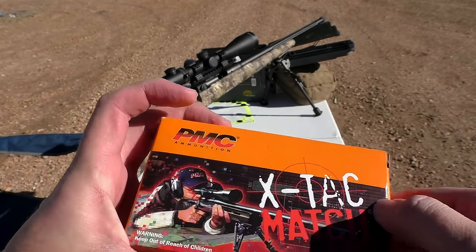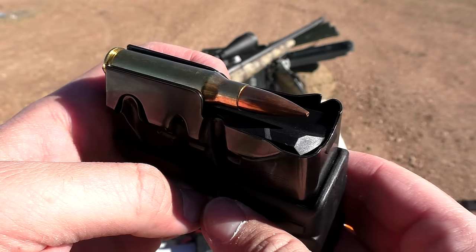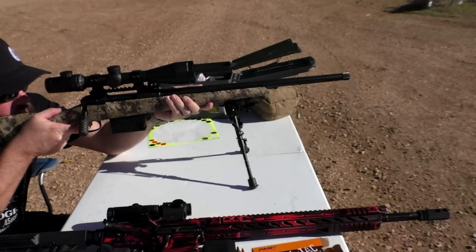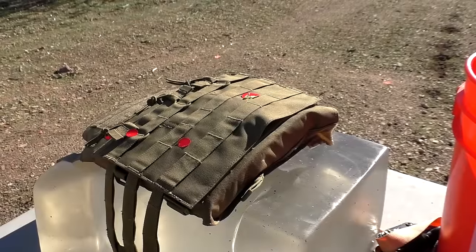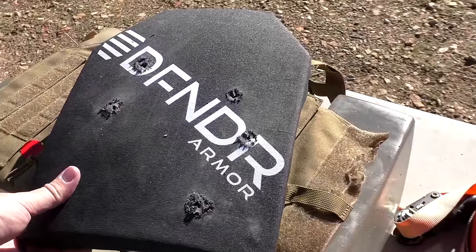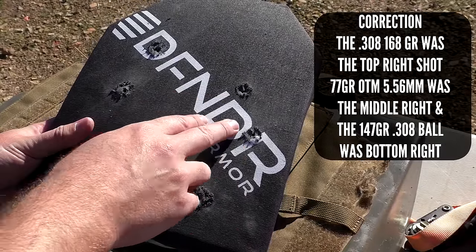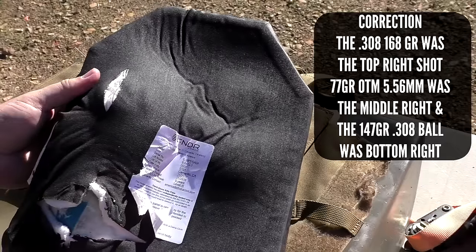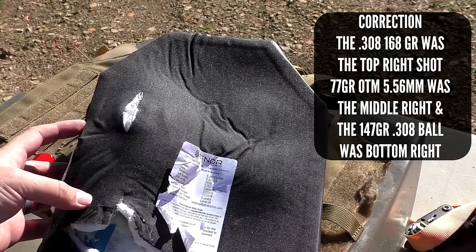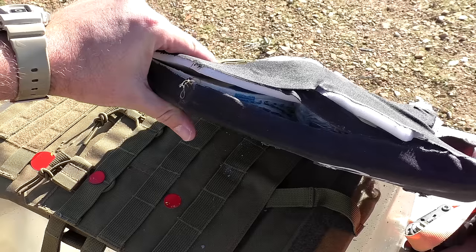Now that we've struck the plate several times, we're going to move up to the PMC X-TAC, which is our 168 grain match Sierra Match King bullet. It's moving pretty quick and it's a pretty hard-hitting round — kind of the standard when you want accuracy and you want to hit your target hard. To be honest, I was actually nervous on this one because the plate had already been struck so many times. I put it right into the spot that was already the most devastated — right in the middle — to see if we could get a clean pass-through. And still nothing, no pass-through. Obviously we have backplate deformation, to be expected, but you have a .308 right below that, a 77 grain open tip match .556 right above that, and then dead center I dropped a 168 grain .308, and it stopped all of it.